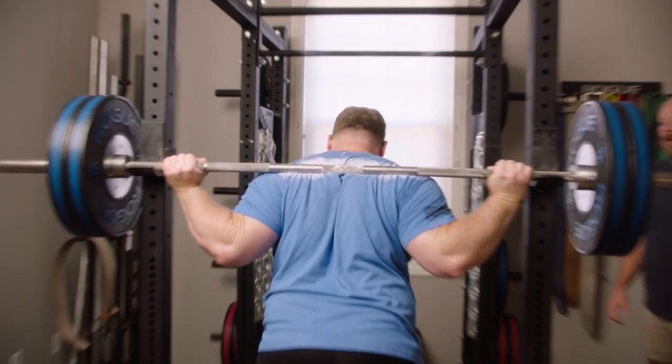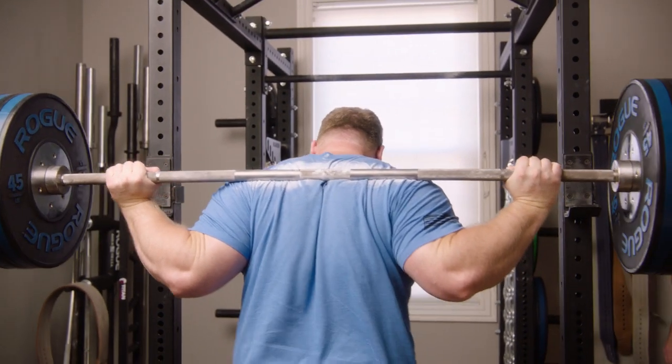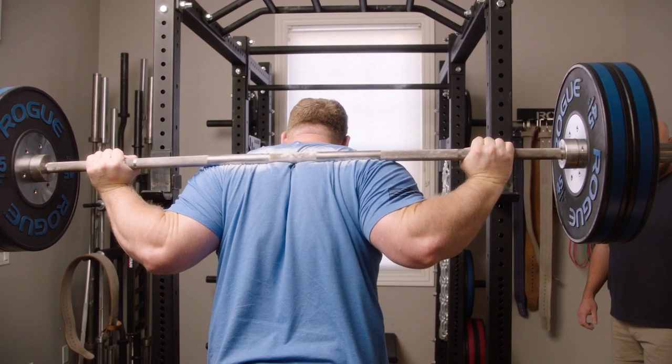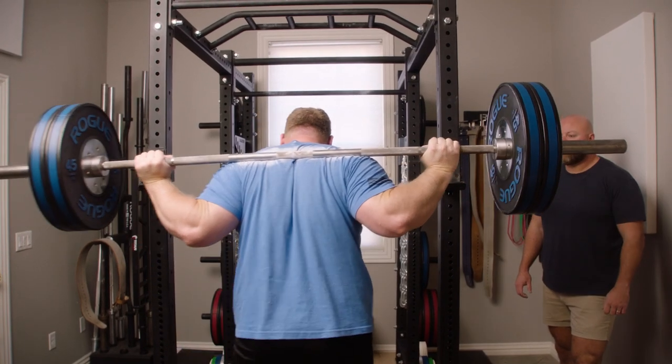See — set the bar into position, the chalk kind of poofs. Big breath, clean walk back, and do a rep. Walk it in, touch the uprights.